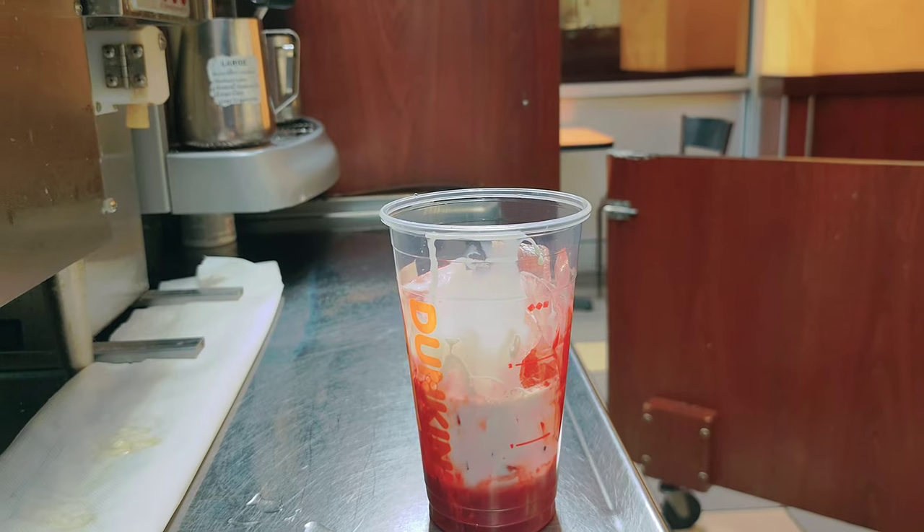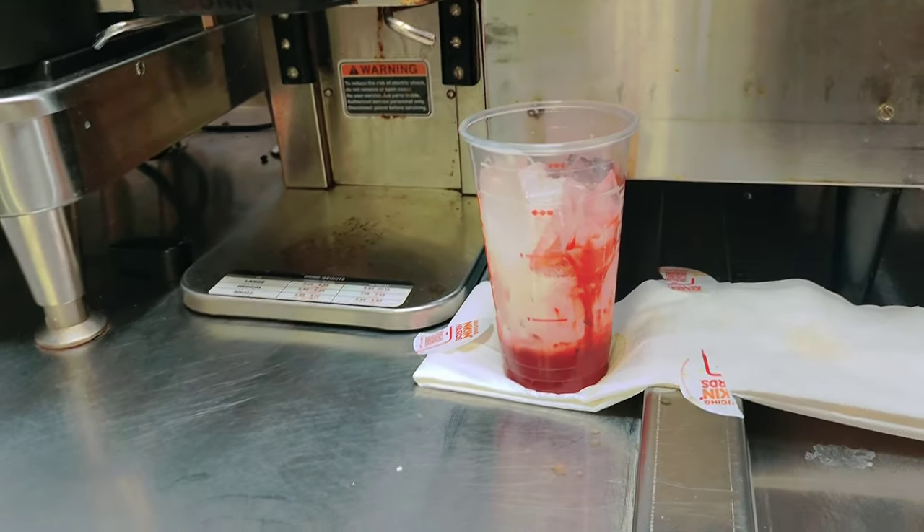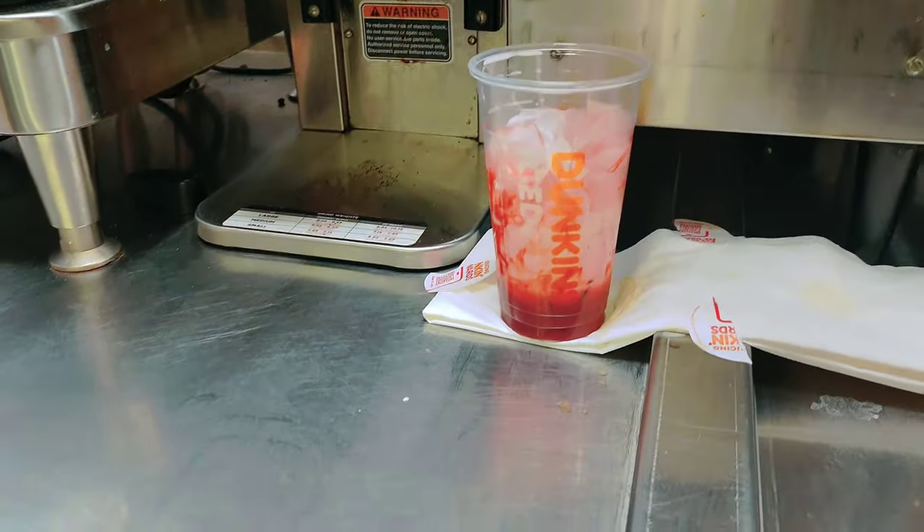If you want, you can add extra sugar, but I think you don't need it because the pink velvet is a very sweet flavor.